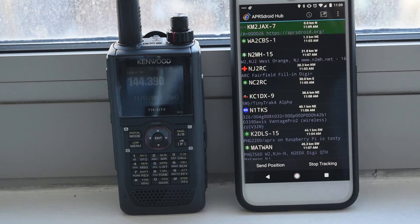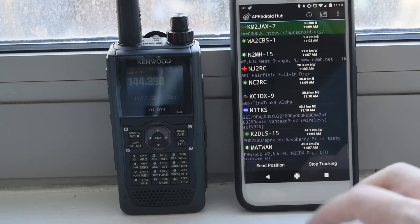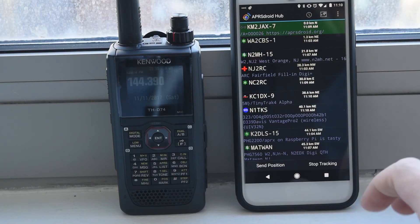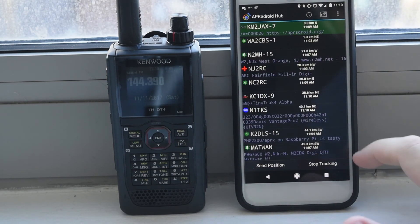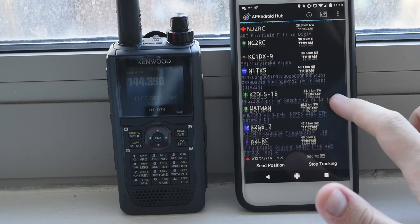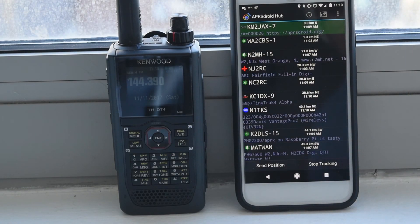There you have it — you can actually receive and transmit over Bluetooth using the TNC in the Kenwood THD-74. I went through this kind of fast, so if you have any questions or need help debugging anything, be sure to leave a comment and I can help you out. I'm very excited to basically just use the radio as a TNC, put it in my bag or on my desk, and interface with it on my phone, which is pretty nice. You can see all these cool stations out here in New York using all kinds of different hardware — Raspberry Pis, Tiny Tracks, and a lot of cool stuff. If you have any questions, let me know. 73, have a good one.